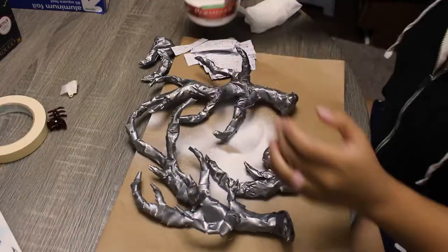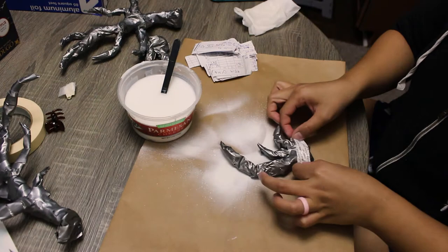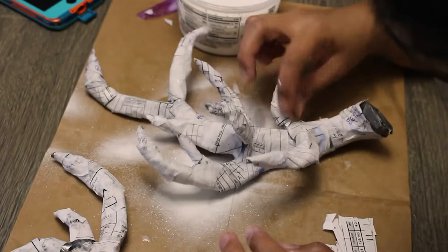Now that the antler pieces are taped up, I'm using some scrap paper and a glue and water mixture to paper mache the antlers. You don't necessarily have to do this step — if you have the right paints you can paint the duct tape as is — but I personally didn't want the mummy-like wrap texture to show through and wanted my antlers as smooth as possible before painting. Once mostly covered, I set them out to dry for about an hour, spot patched them with more paper mache, then set them out to dry overnight.